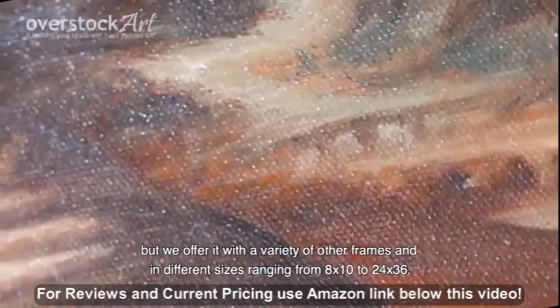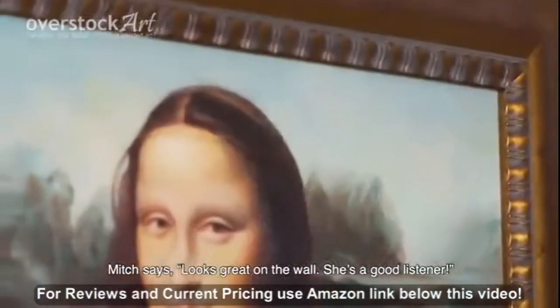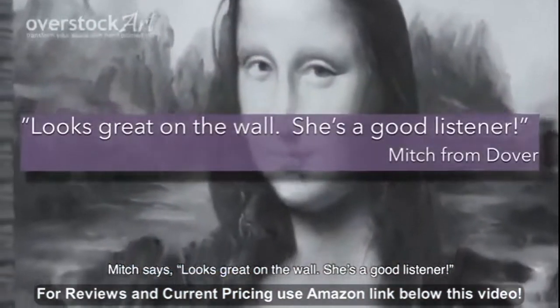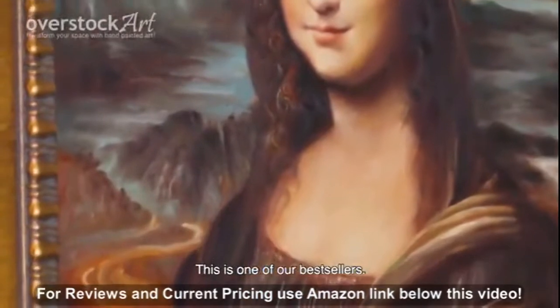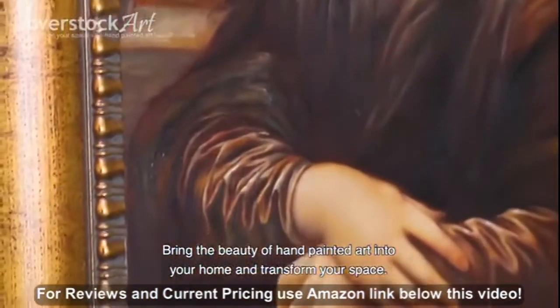Sizes range from 8 by 10 to 24 by 36, and custom sizes can also be quoted upon request. One customer says it looks great on the wall — she is a good listener. This is one of our best sellers. Bring the beauty of hand-painted art into your home and transform your space.